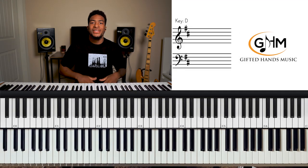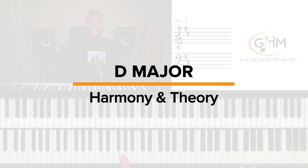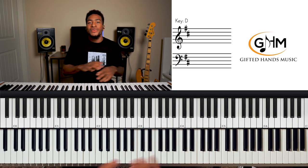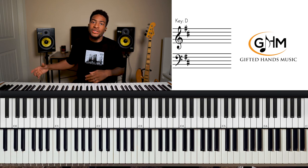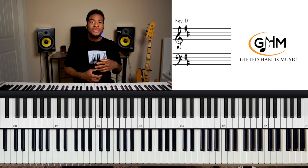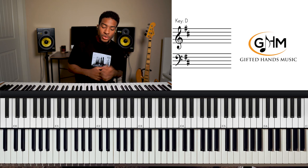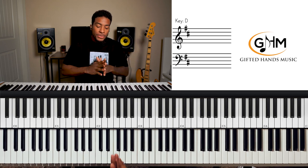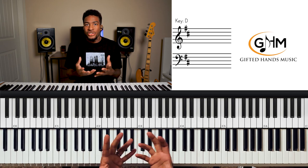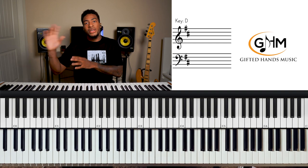What's going on, Gifted Hands family! It's Elijah here bringing you another lesson. Today we're talking about D major harmony and theory — everything related to D major. Whether you've never played a song in D major, or you know how to play in D major but you're looking for that extra sauce, that extra flair, we're gonna cover it all here today.